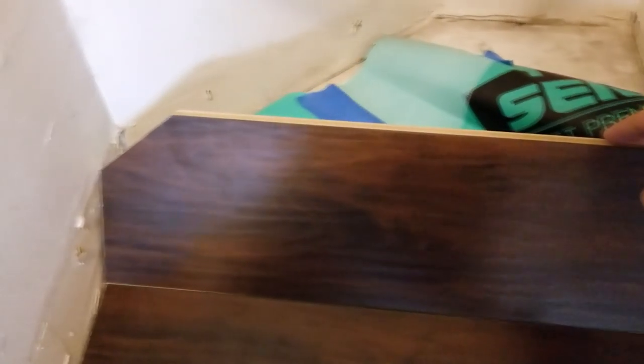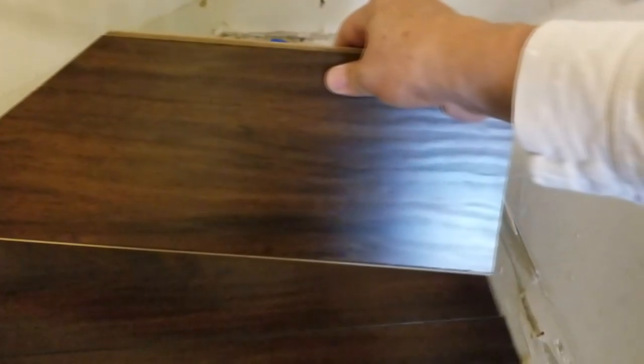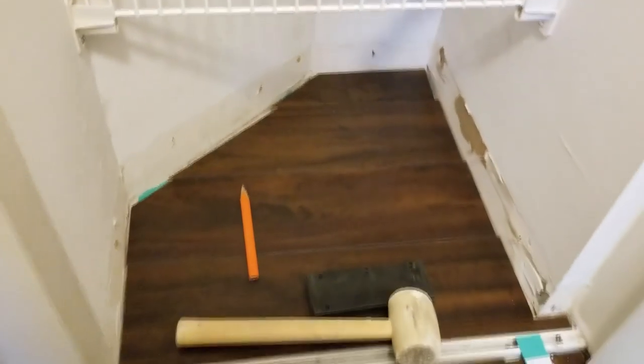I've got my second row piece cut with a 45-degree cut, so it'll just come here and lay right down. The third piece will be very similar — just shorter with a 45-degree cut on it. Here's our third piece — rotate them down there, move them over a little bit, and there we go. Three rows done. The last piece will be fairly short, will need to be ripped since it's not a full width, and we'll get some more underlayment down there too.